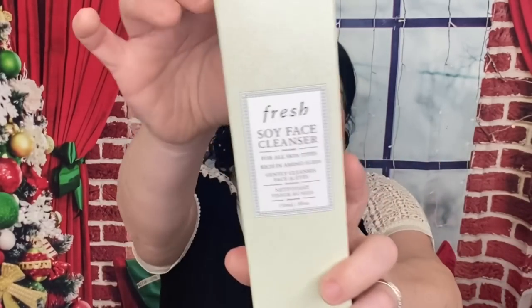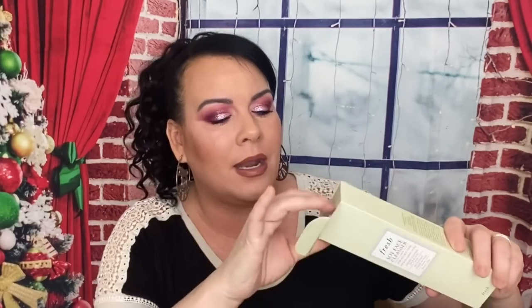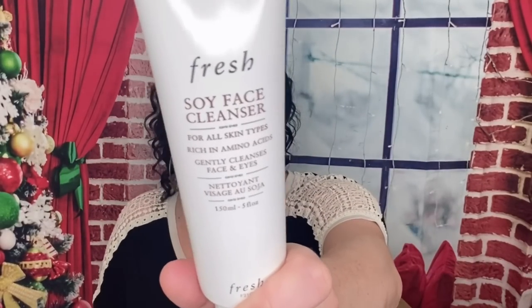The next thing we got is from Fresh — this is a Soy Face Cleanser. I believe Fresh is an all-clean brand. This is $48. It's a gel cleanser for all skin types with a cult following for the way it removes makeup, even mascara, without drying, for soft subtle skin. I don't tend to use gel cleansers to take off my makeup — I like using it afterwards to make sure I get everything off — but I'll try it both ways and let you guys know. If you've tried it, let me know how you use it.